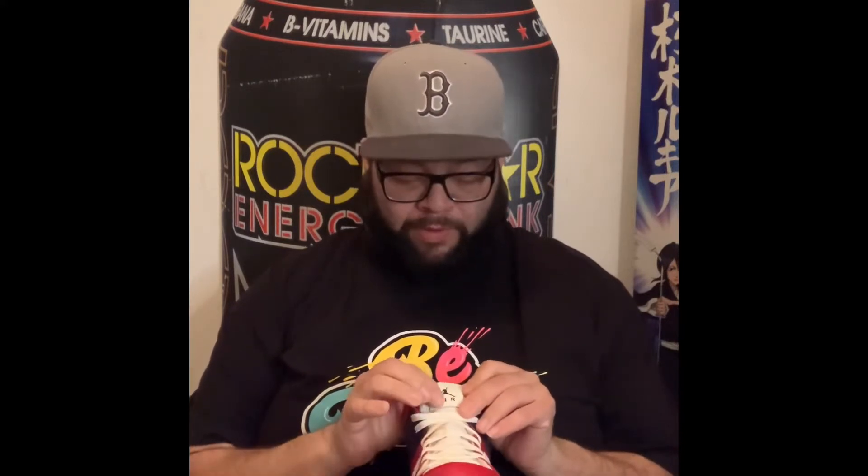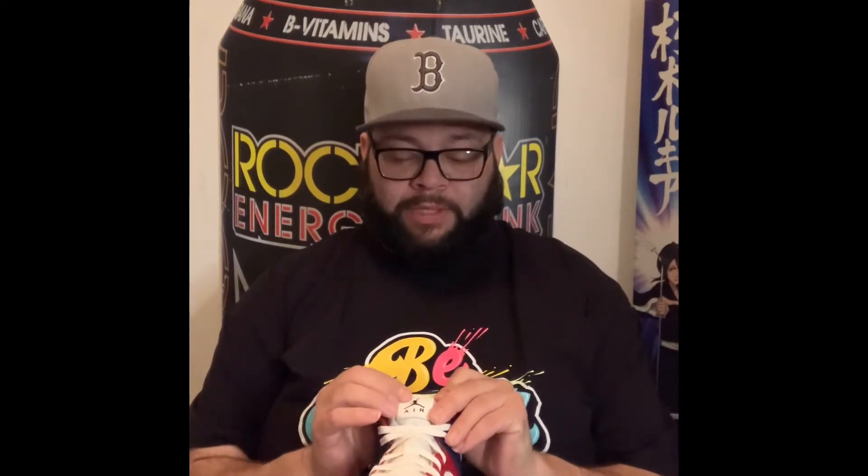The tongues are nice and thin, just what you would expect from a Jordan 1. There's a Jumpman and Air logo on the front tongue. There's also a tumbled leather patch that they stitched on here — very nice, very clean color blocking, with a very pronounced Air Jordan logo on the side.